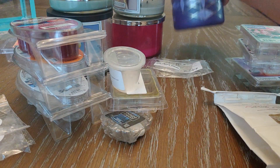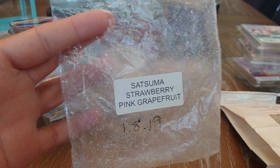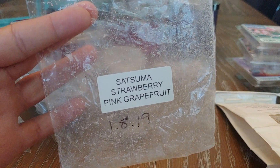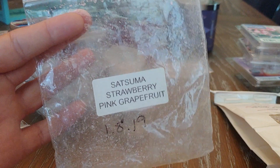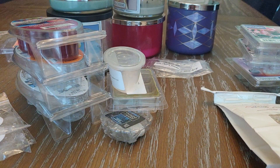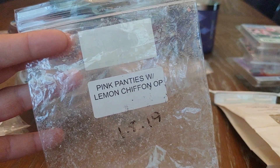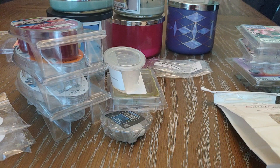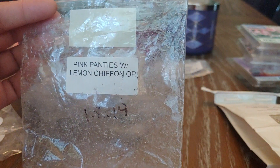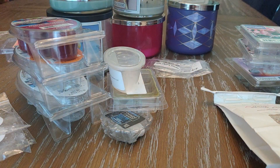I'm going to jump into wax before the candles. Starting with Scarlet Rose — this first one is satsuma, strawberry, and pink grapefruit. I absolutely adore this scent. I love anything satsuma, but blended with the strawberry and pink grapefruit it was everything — an amazing, lift-your-spirits citrusy scent. Next up I had Pink Panties with a lemon chiffon overpour. It smelled like a perfumey scent combined with a lighter, airier lemon. It was really beautiful and I got really good throw from Scarlet Rose.